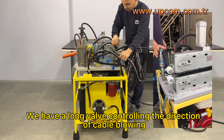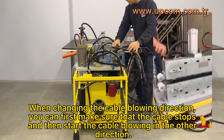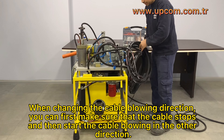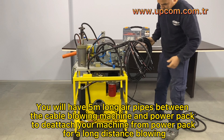We have a long valve controlling the direction of cable blowing. When changing the cable blowing direction, first make sure the cable stops, then start the cable blowing in the other direction. You will have 5 meters long air pipes between the cable blowing machine and power pack to detach your machine from the power pack for long distance blowing.